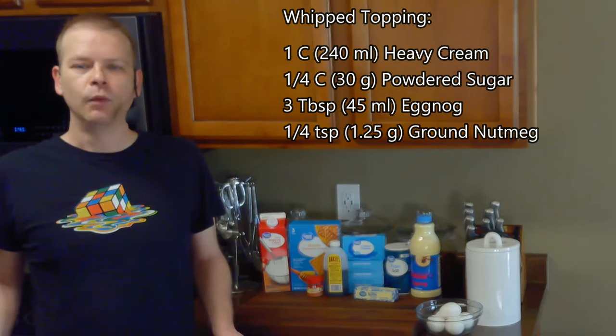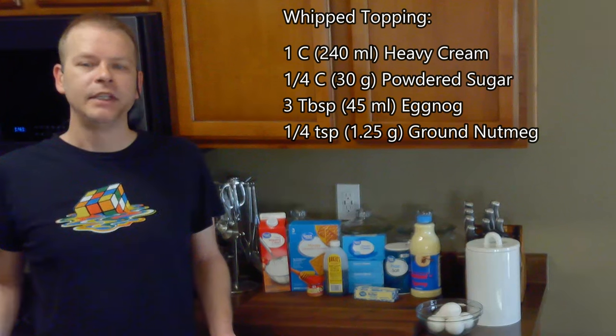For our whipped topping we'll need 1 cup of heavy cream, 1 quarter cup of powdered sugar, 3 tablespoons of eggnog, and 1 quarter teaspoon of ground nutmeg.